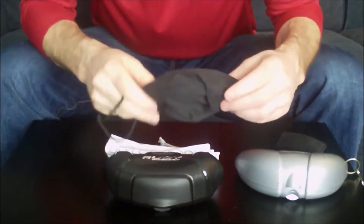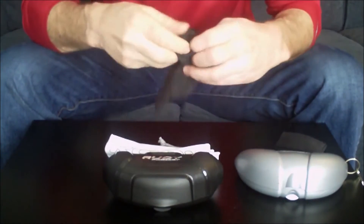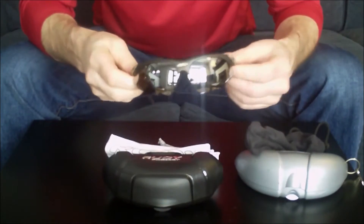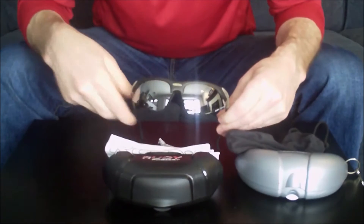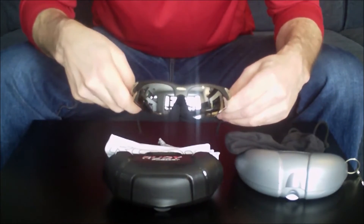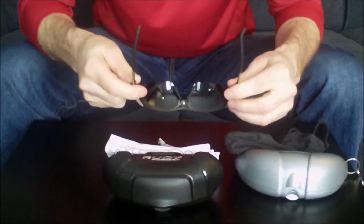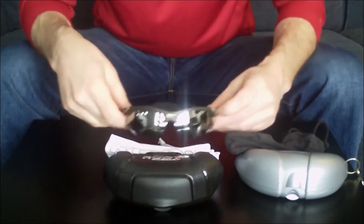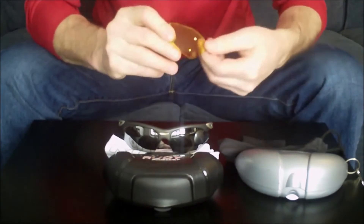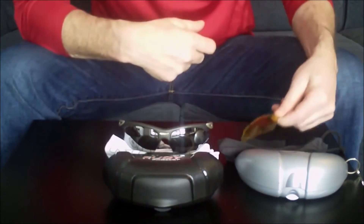I've been a Rudy Project fan and user for many years now. I've had a pair of Rudy Project sunglasses for about six or seven years. These ones I bought about six or seven years ago — these are the Rudy Project Kerosenes, which have been just terrific glasses for me. As you can see, they're mirrored with a smoky gray lens, do a great job for cycling. They keep the wind out, they're easily adjustable, and I've really enjoyed wearing them. I actually have an extra set of lenses — the yellow ones — because when you have a darker day or it's a little gloomy out, they really help to brighten things up.